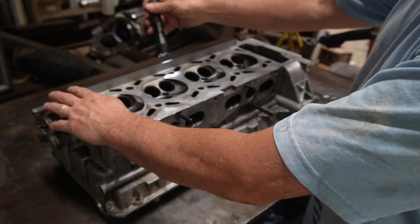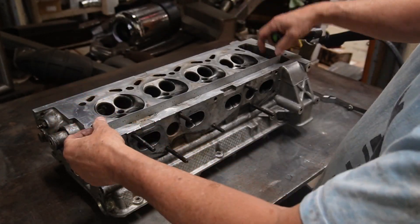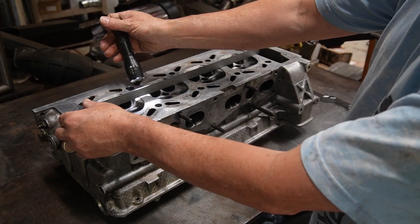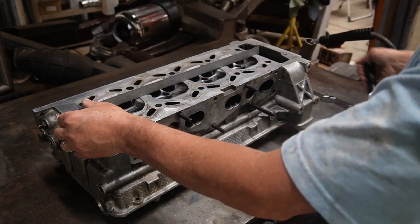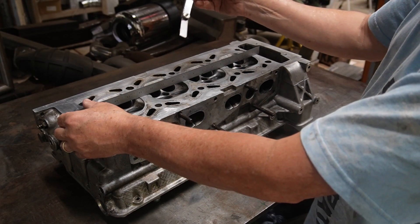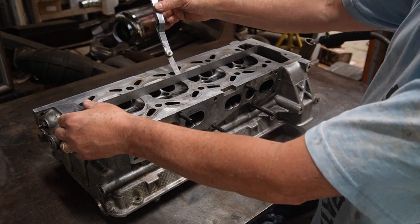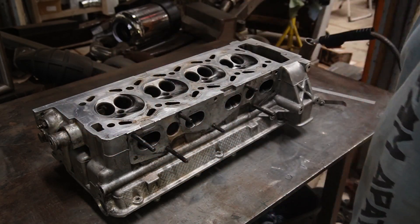So pretty flat through there. Not so much there. Definitely not there — this whole thing is very warped. So this is about 15,000 kind of falls through. We're going to do something about that.